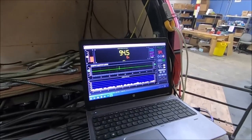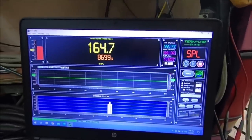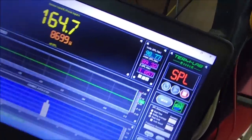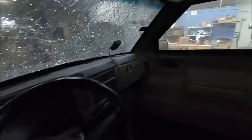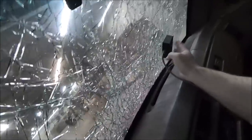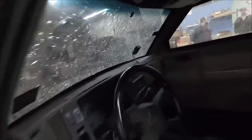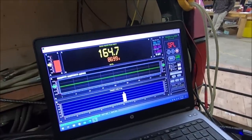Way higher than I thought it was going to do - 164.7 dB, 8,699 watts. There's our volts and amps output - 1.05 reactive load, so we still have a good bit more juice in the tank. The mic is still on the windshield, it hasn't launched yet. Sometimes the glass gets to flexing so bad. One of our suction cups did come loose, but we're back on. Let's turn up a few more clicks - I know we can get about 12k out of this amp.